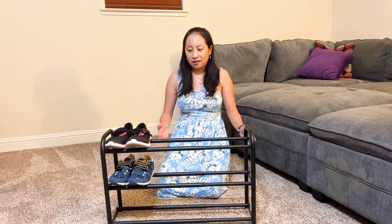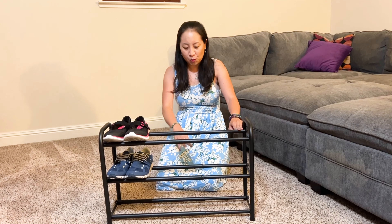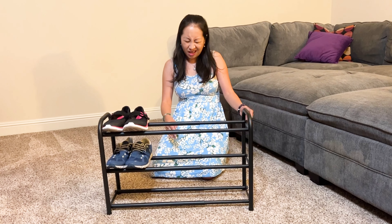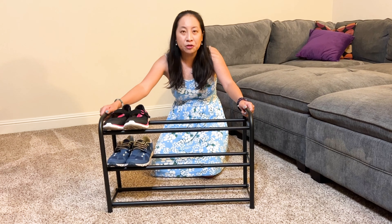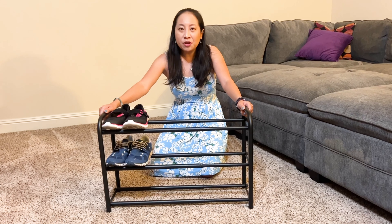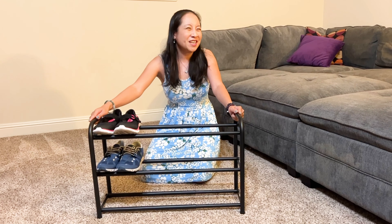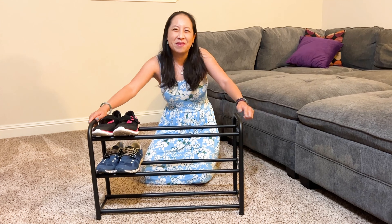This is a pretty good shoe rack. I'm thinking it fits about a dozen pairs of shoes or so, depending on how big your shoes are. Highly recommend — thanks for watching!